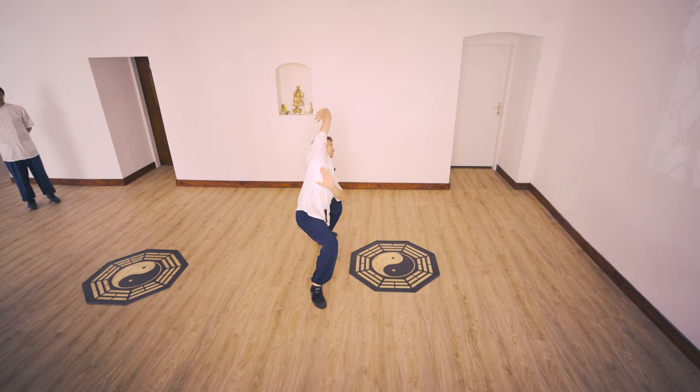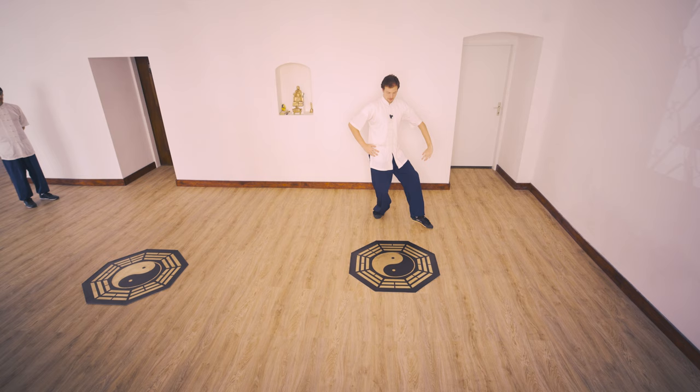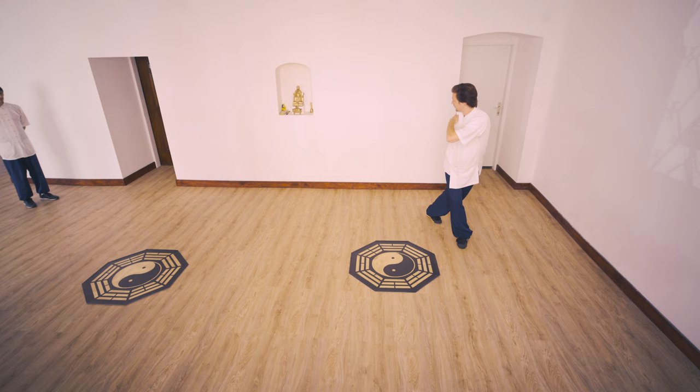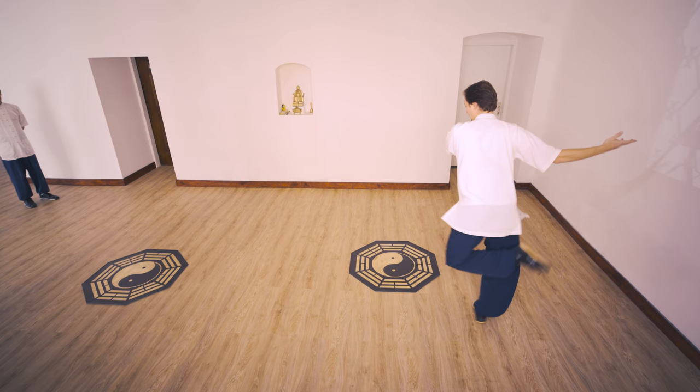Let me show you one time from the other side. We have step seven — one, eight, in, go in, one, look back, two, one, two, half step. Always look to the hand when you are stretching outside. Now — one, mabu, like wuxing qigong.